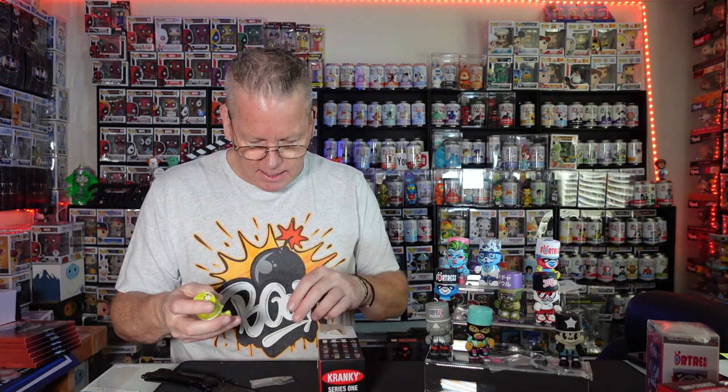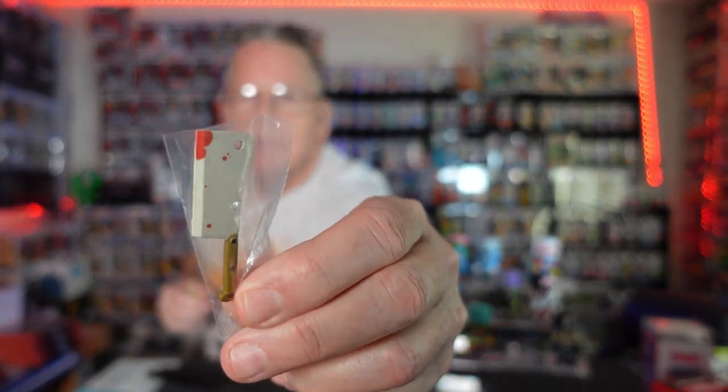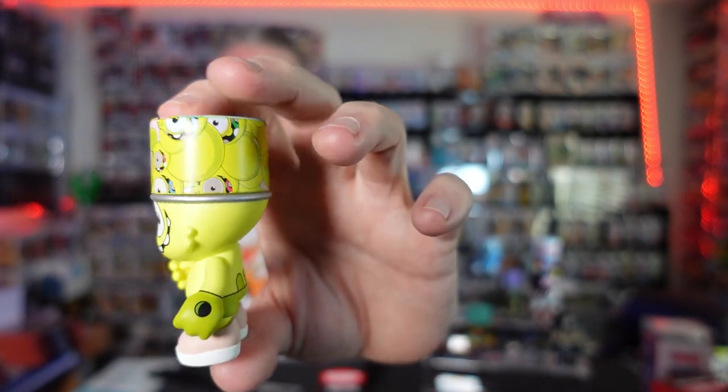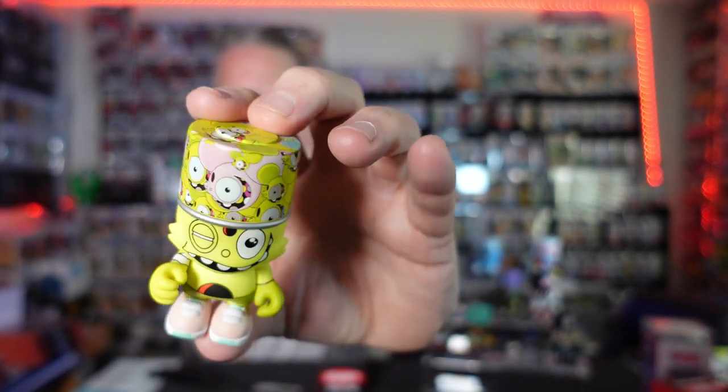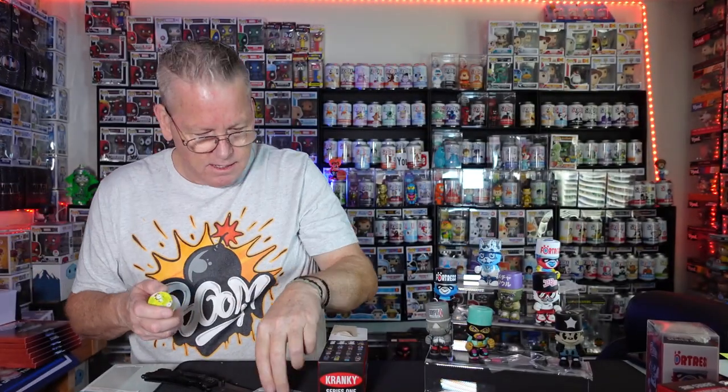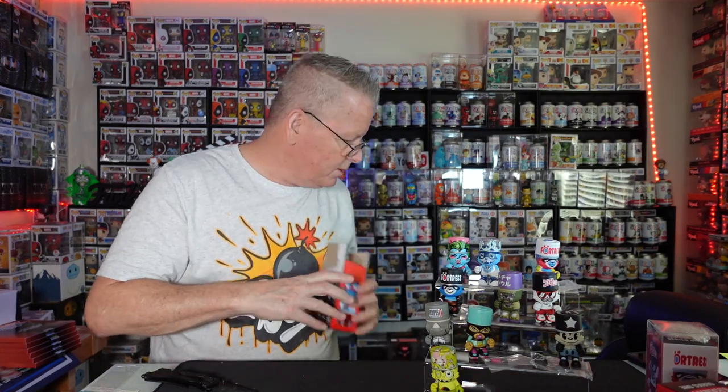The artwork on this one is pretty cool. This is from Dalek — this is 1 out of 18. It's got the meat cleaver, the hatchet. There you go — the old goofy face. But look at the detail on the lid. Pretty sick. He's got the meat cleaver.